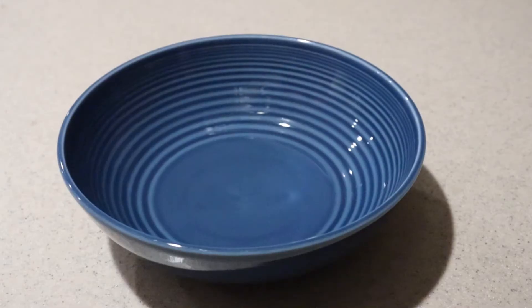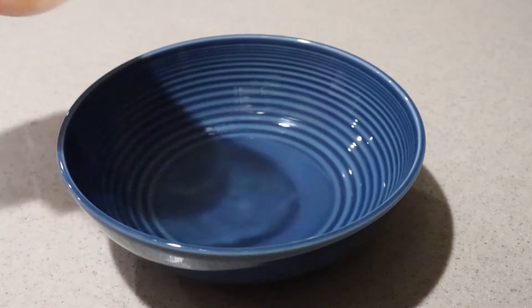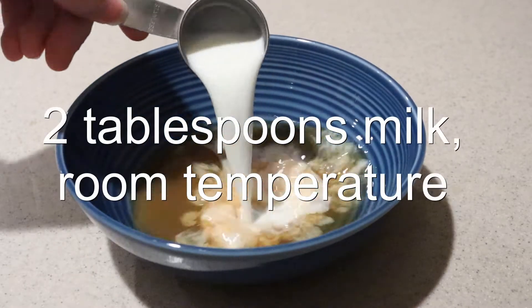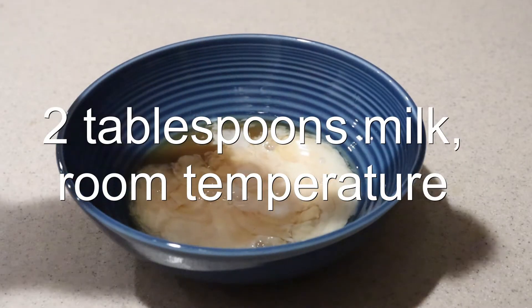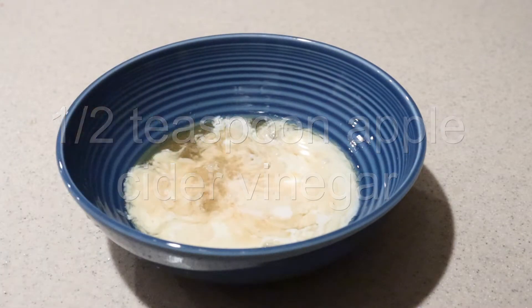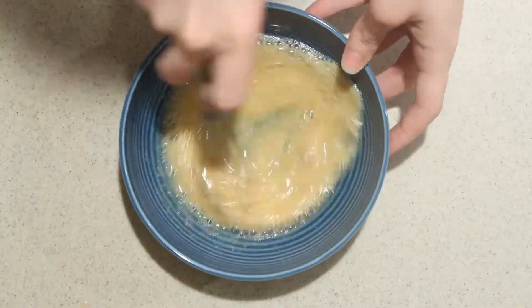Then in a separate small bowl, add in the concentrated apple cider from earlier, milk that's at room temperature, and apple cider vinegar. Whisk them until they're well combined.